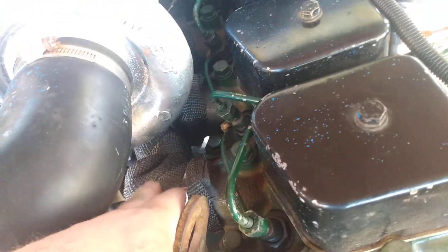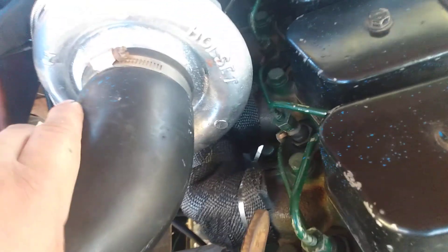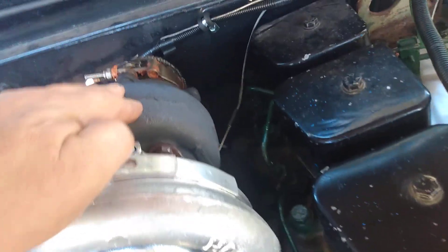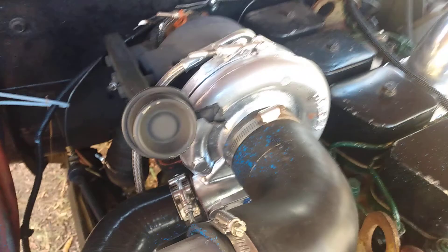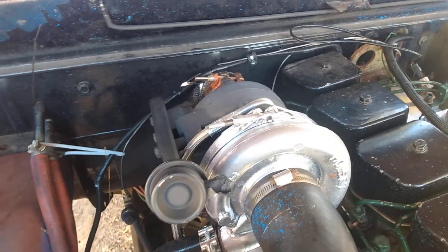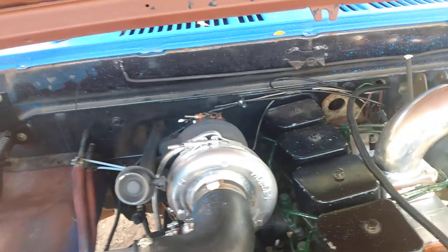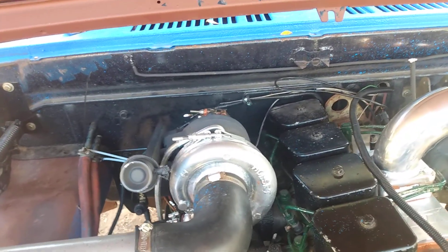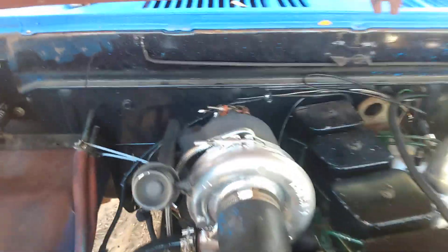We wrapped the exhaust manifold — as you guys probably saw in one of my last videos — and ported the exhaust and the turbo at the flange. We saw a reduction in EGTs after driving it last night. It went from as high as 1280°F down to around 1100°F; I had to struggle to even get it to 1100, so that really helped.